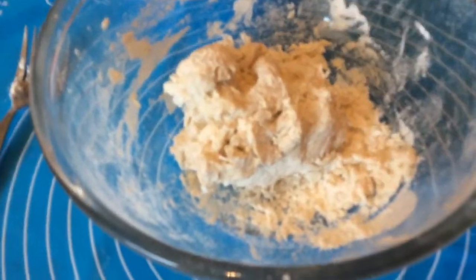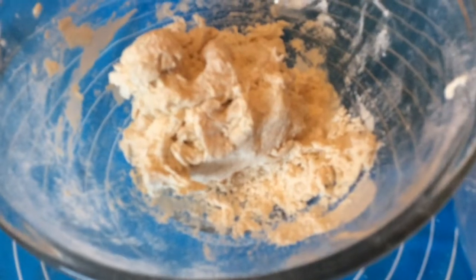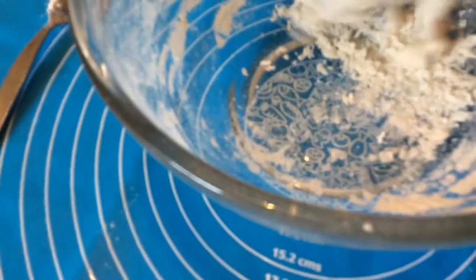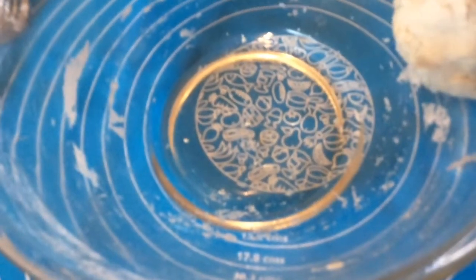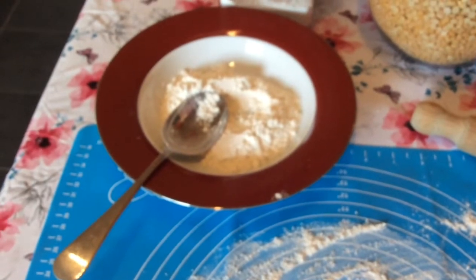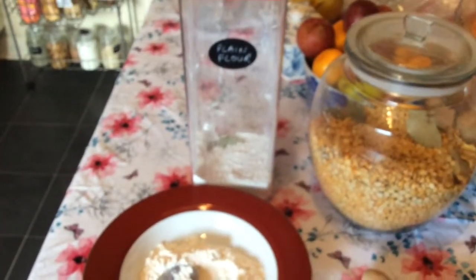I might need a touch more water — only a little bit. That's fine, just getting it all together. So we'll get this out of the bowl now. I've just put a load of flour down so it won't stick. I don't have a flour dredger so I just use a spoon and a bowl, and whatever's left over can just go back into the container.